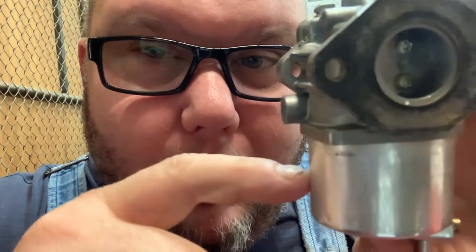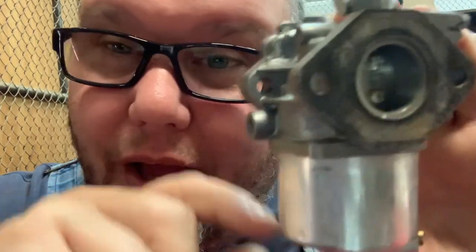Why running your carburetor out of gas is not always the best storage solution. Whenever you run these carburetors out of gas, you're always going to have quite a bit of fuel left over in the bowl — probably a quarter to three-eighths of an inch of fuel sitting in the bottom of the carburetor. So unless you take the time to drain the carburetor, you're going to have some problems.